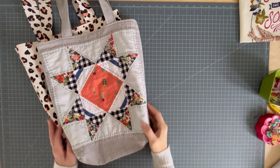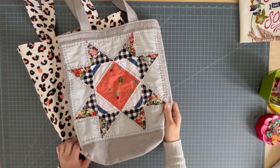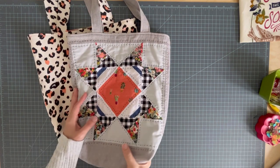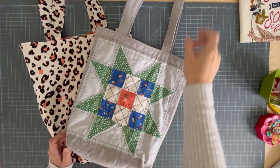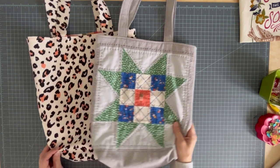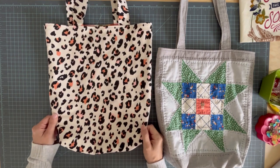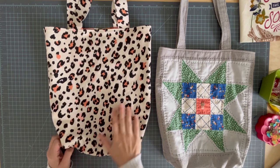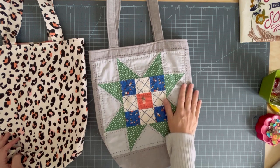Hi there! Welcome back to Pin Cut Sew. I have been promising a tote bag tutorial after I made this quilted tote bag and I posted a short of the process. I had several people say they'd be interested in the tutorial. So I went ahead and created a pattern for my pattern shop for this basic beginner's tote bag. Today we're going to make this tote but I'm going to show you how to customize it into something more like this.